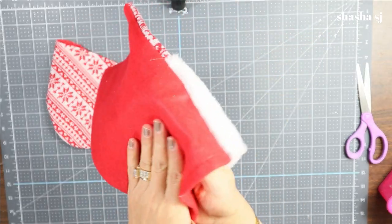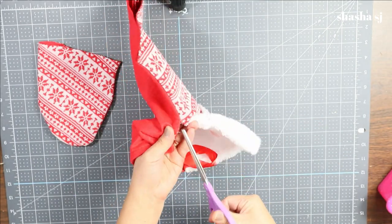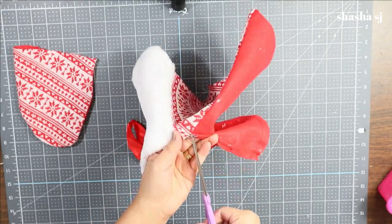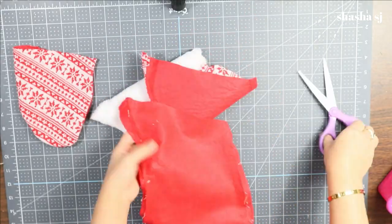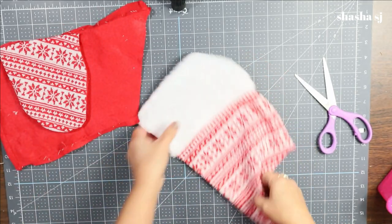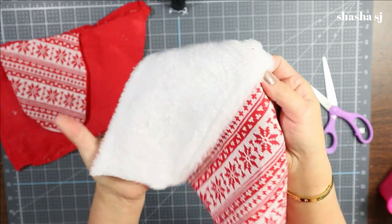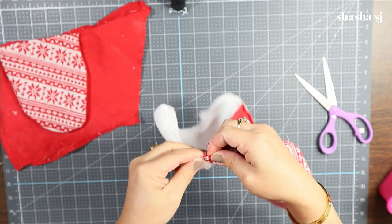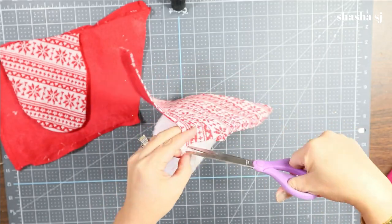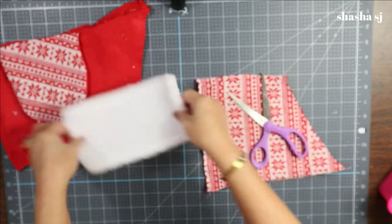While that's drying, let's separate this area and this area. Now let's separate those little fuzzies down here as well — and guess what, this is going to be our gnome's beard! Let's separate this one. Look how fuzzy that is — it's going to be a beautiful beard.